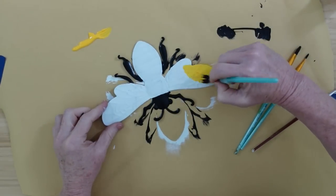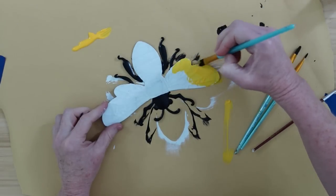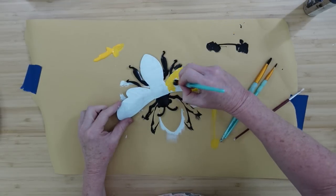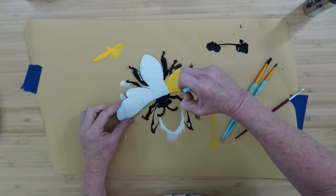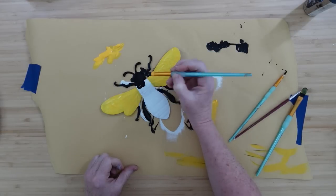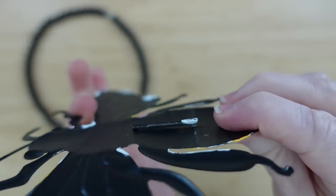Once that white is dry and I'm not going to be running back into the black, I'm going to take that beautiful sunflower yellow color and put it all over both of the wings. And y'all — I am going to be having my grandbaby soon! Hopefully my daughter will let me share some pictures when the time comes, because we are so excited. Tomorrow or the next day, I'm going to be a Nana.